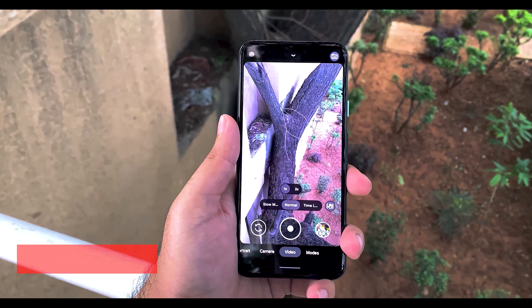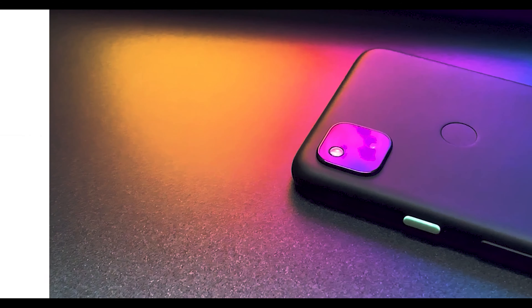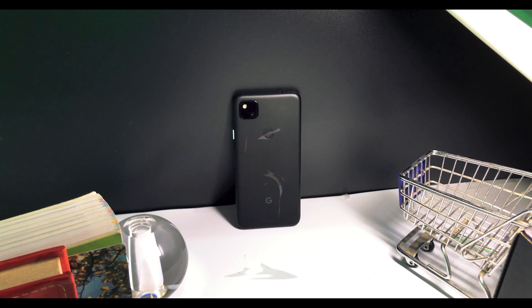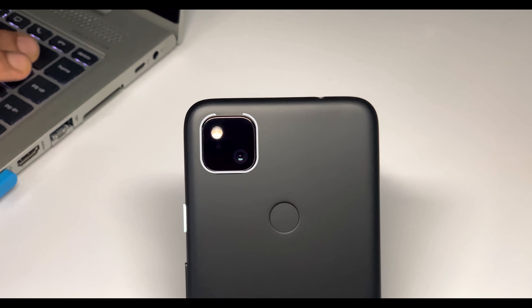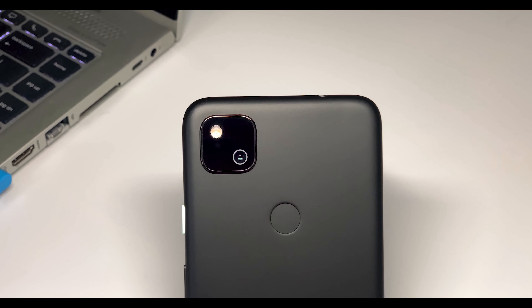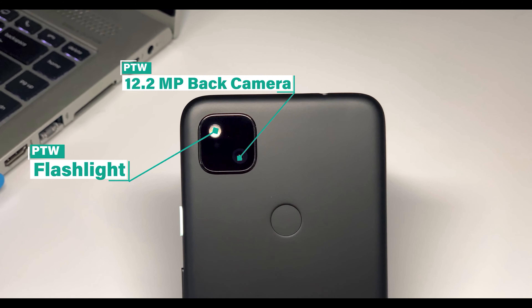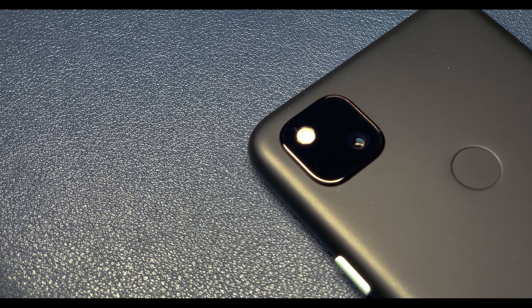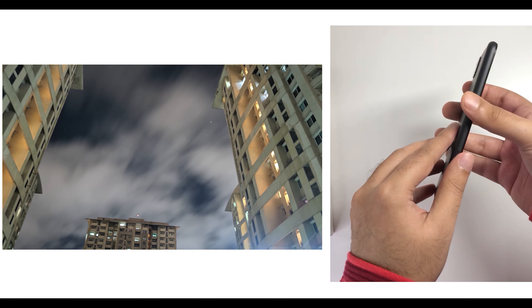Pixels have really good cameras, mostly because of their computational photography — they create beautiful shots, and even if you're a non-professional with shaky hands, AI helps stabilize the video you're filming or the photo you're trying to take. The same applies here with the Pixel 4A. The camera setup might be slightly misleading — you might think it's a dual or quad-cam setup, but it's not. It's just a single 12.2 megapixel camera with a flashlight, plus an 8 megapixel front-facing camera.